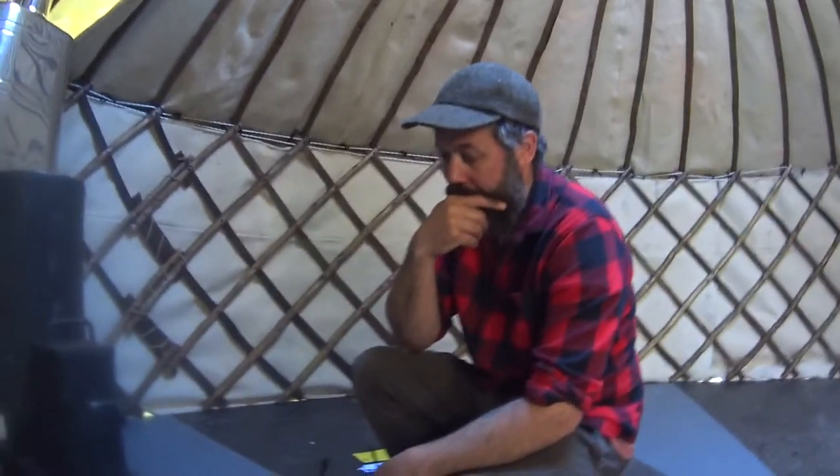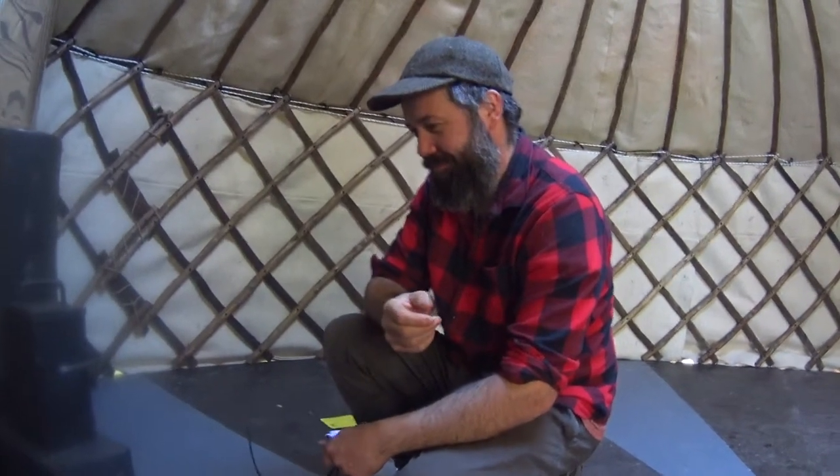This is a short video about the Emma stove — first impressions and the installation experience. I'm here in the yurt. It's the first day the yurt is up with Stevie, the yurt maker. Can you tell me who you are, where you're from, and what you do?